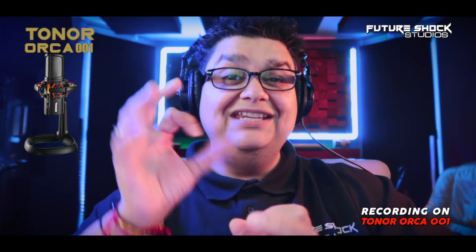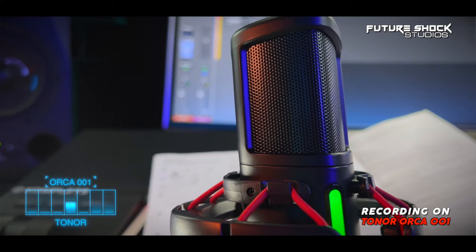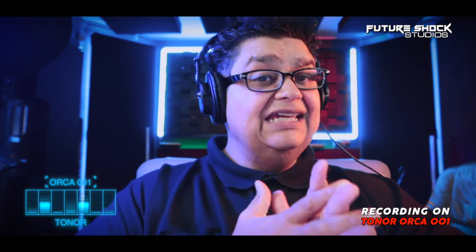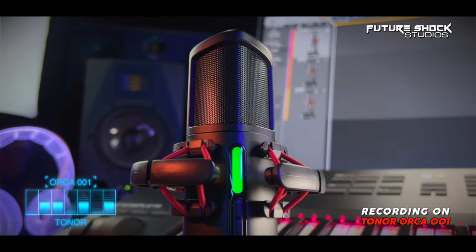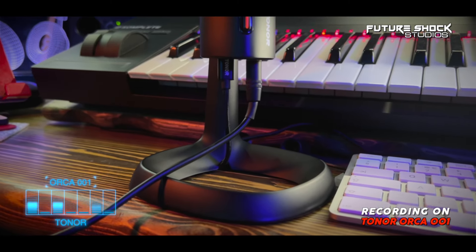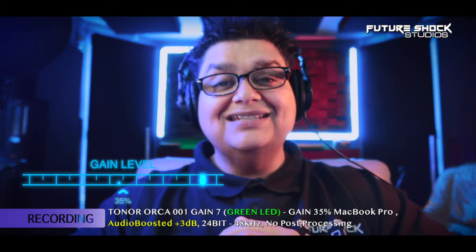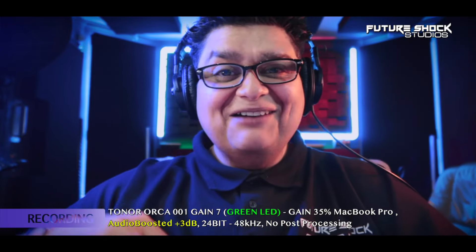So Toner's brand new and flagship microphone, the 001, is a USB condenser microphone. You're probably wondering where the sound is coming from — the sound is only coming from this microphone, the Orca 001. It comes with a great shock mount as well as a stand. I've got it on the stand, sitting on my table, literally less than 10 inches away. The mic is facing me right now. The first portion of the review I'll have it on its own stand, and later we're going to put it on a boom arm to see what the sound difference is. I'm recording straight into the MacBook Pro via Logic. The gain level on the MacBook Pro is set at around 35%, and on the Orca itself it's set at number seven, which gives you a green LED indicator light.